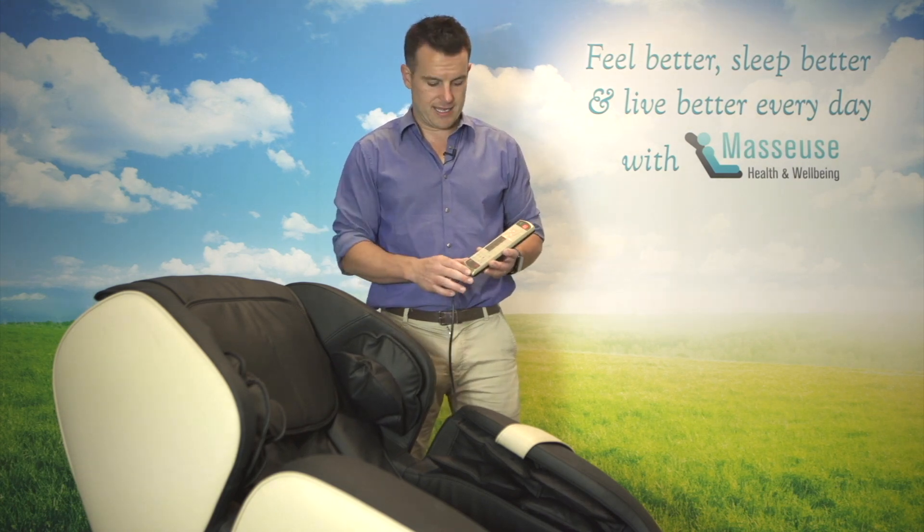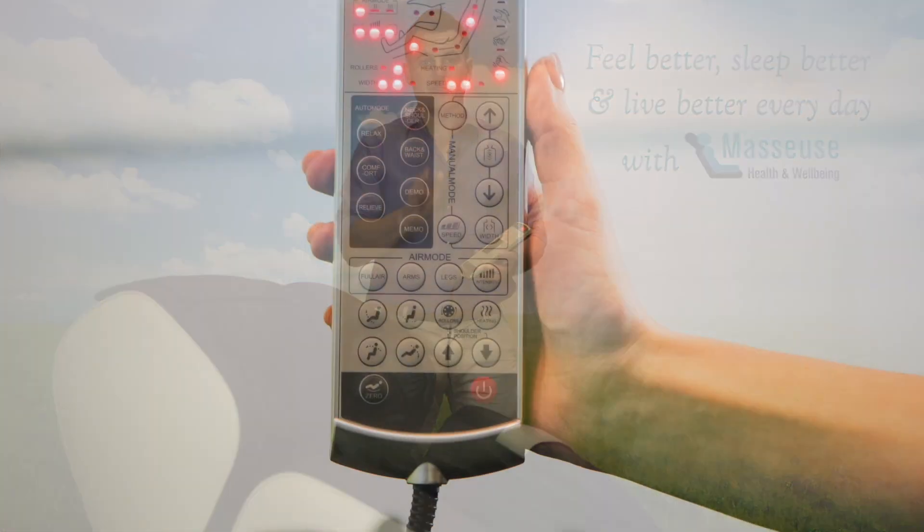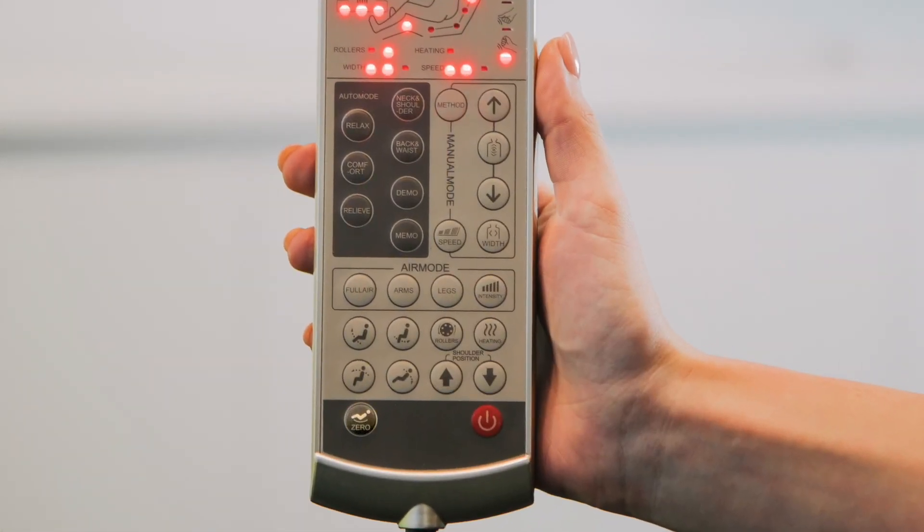Basically, you want to turn on the chair, let it do its 30-second automatic scan, and then put it in the seating position that you love the most. I like zero gravity, so you just press that zero button there.